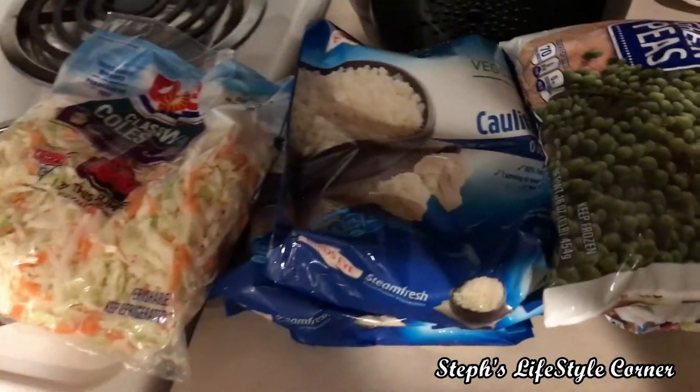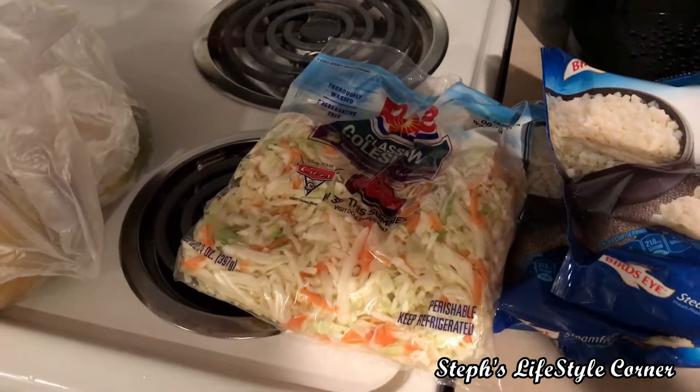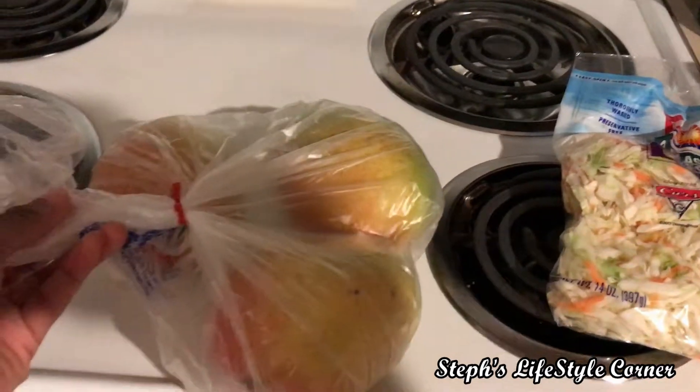Some frozen peas, riced cauliflower, some coleslaw — I'm going to make a nice creamy slaw with our mini barbecue today. And then some mangoes. They're not yet ripe, so I can't wait to dig into those once they are.